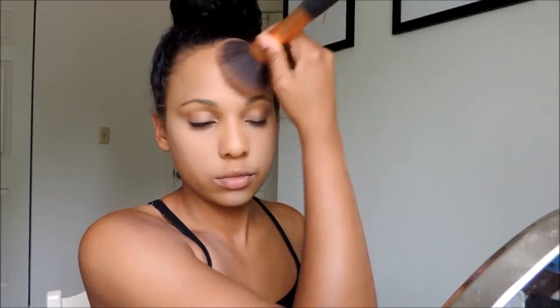Next, I will be taking the MAC Skin Finish in Natural. I'm using dark and dark deep, mixing them together, and I'm going to use this to warm up the face. I'm going to be using this in the normal C formation you would apply bronzer — on my forehead, in the hollows of my cheeks, as well as my jawline. I just love how this powder makes my face look; it gives me a nice glow from within.